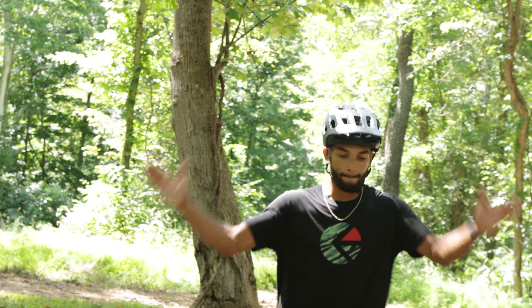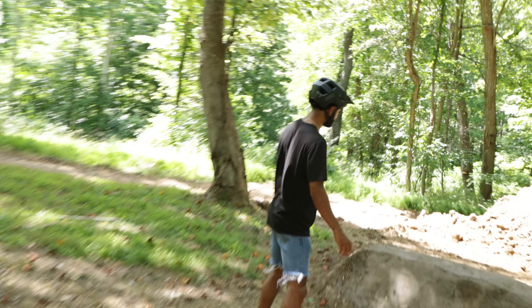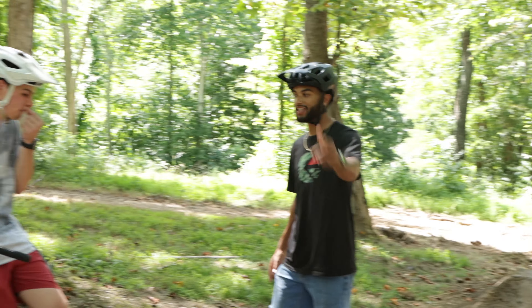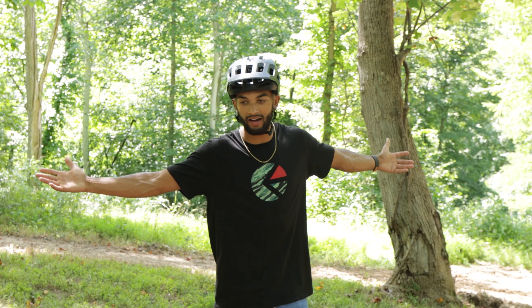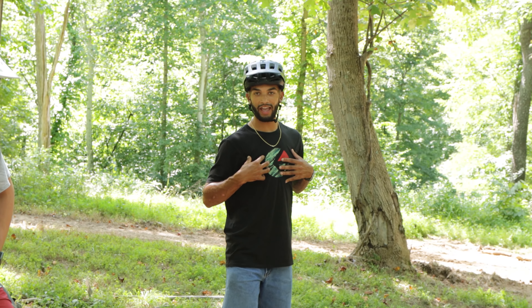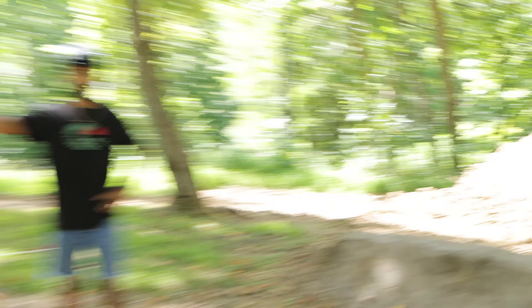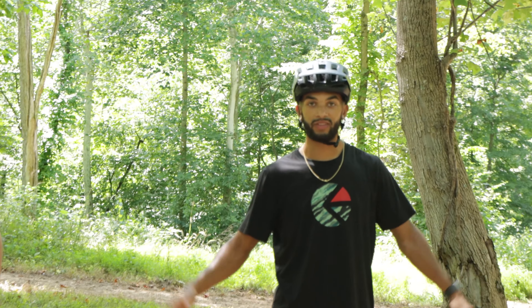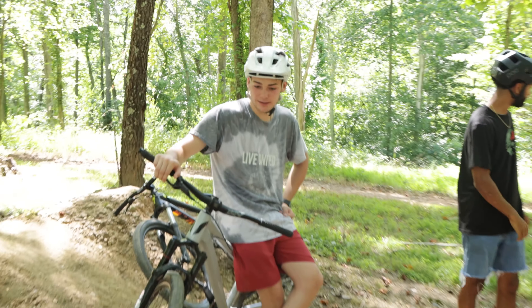We're back here at the dirt jumps. The shark fin looks done — it's wicking wet but pretty solid, so it should be good. Got all the boys here: PJ behind the camera and Max with us. We want to test this out. PJ has some worries but I think we'll be okay. We might as well test it before we move on to building. Heading up there now — hopefully hit it first go.